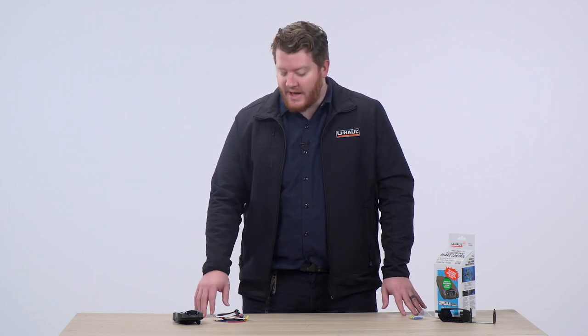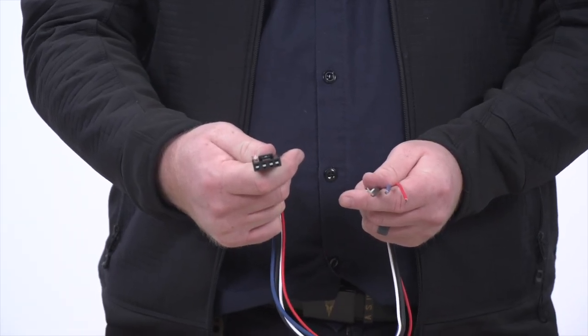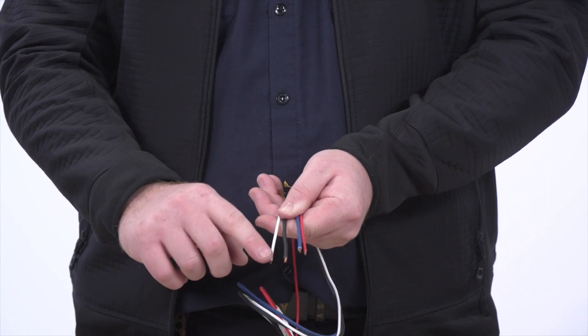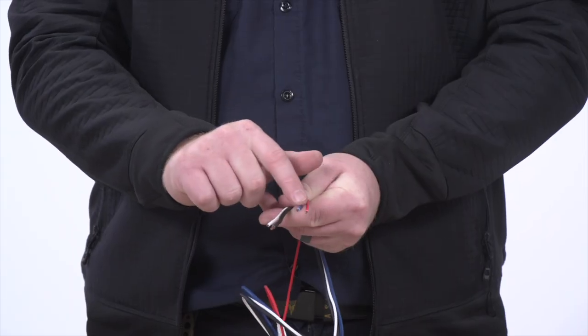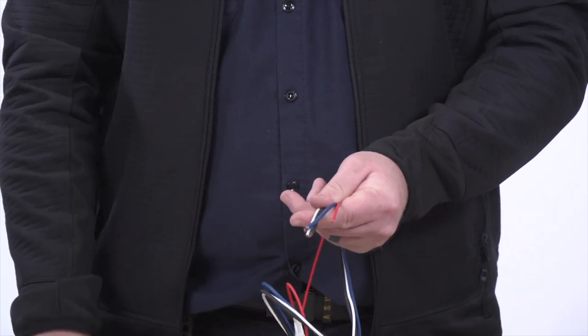Let's start by showing you how the Prodigy P2 Brake Controller hooks up to your vehicle. It comes with a separate adapter that just plugs into your brake controller once all the wiring is plugged into your vehicle's functions. Every vehicle is going to have a different hookup for this, but the wires and their functions stay the same. Our white wire is for ground, and our black wire is for power — this will hook up to our battery. Our blue wire sends the signal from our brake controller to our trailer, wired all the way down to our seven-way wiring plug. And our red wire hooks up to our brake switch, so when we hit the brake on our vehicle, it can send the signal all the way back to our trailer.